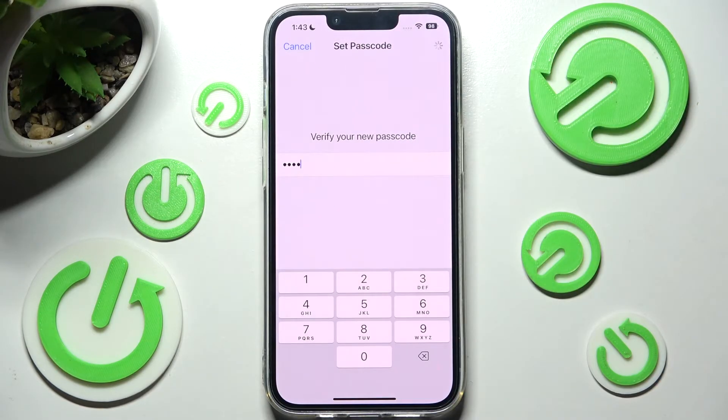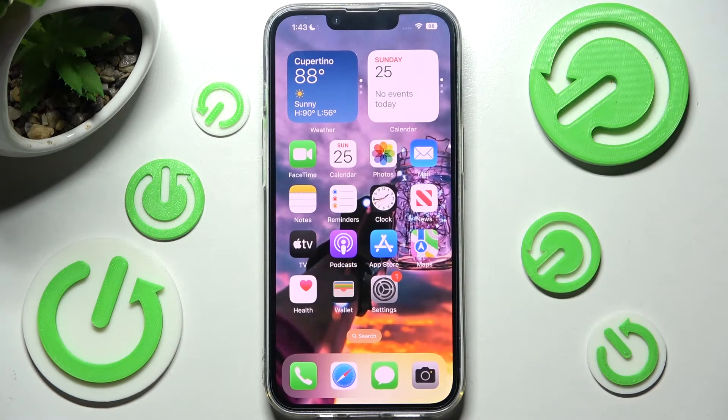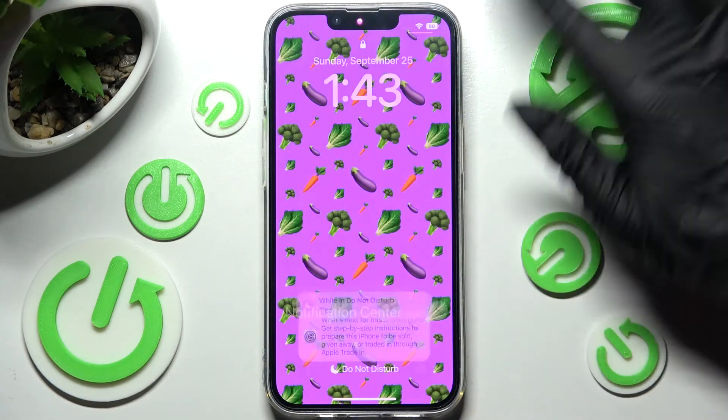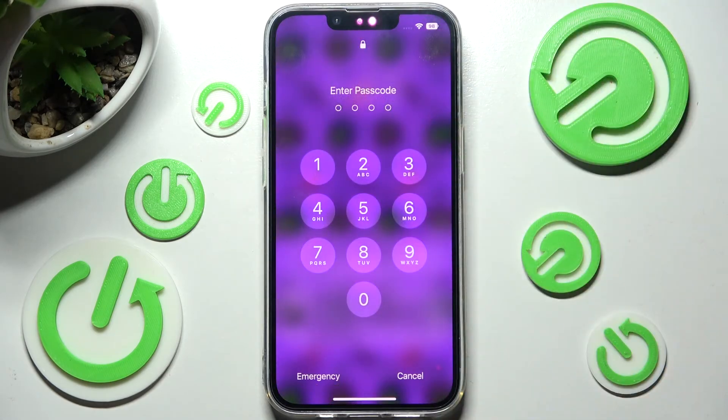So now when I wait a bit, turn off my screen and turn it back on, I can see that the passcode is now required.